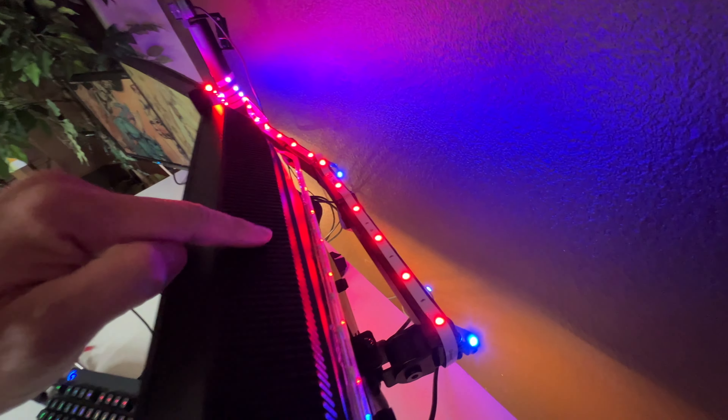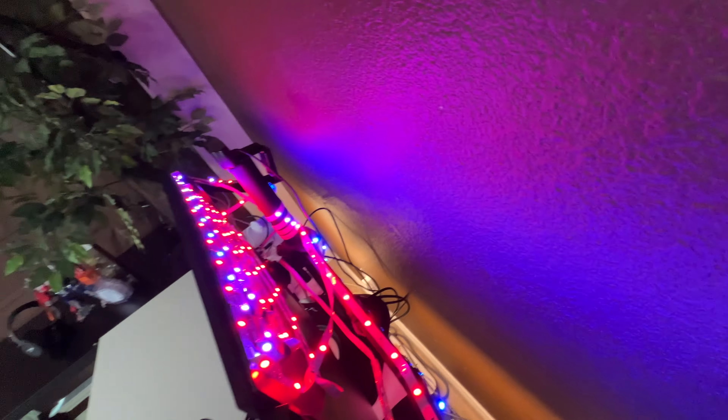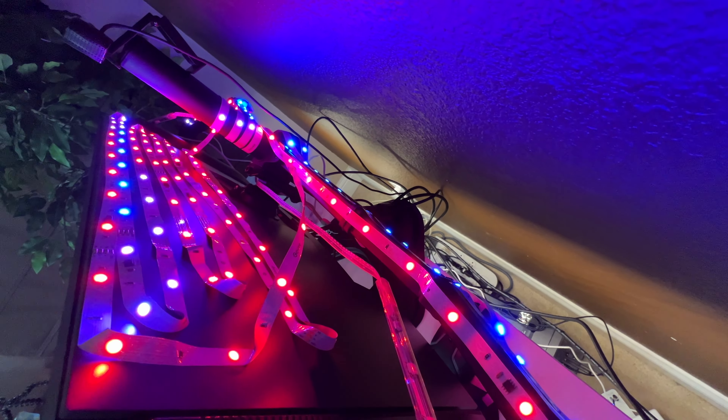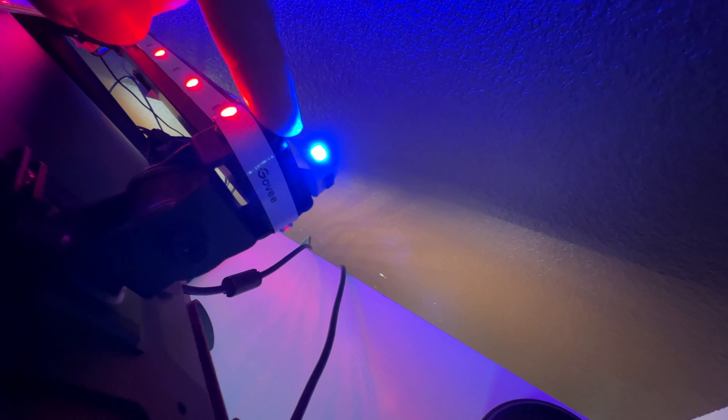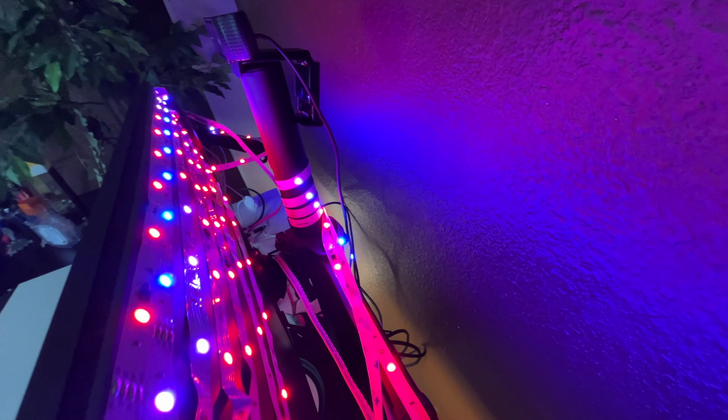Just to show you how bright it is — look how bright this thing is right now. Yeah, it is fairly bright. The light looks great. I mean look how bright this one is. This is very bright — this is 100% brightness, just an FYI.